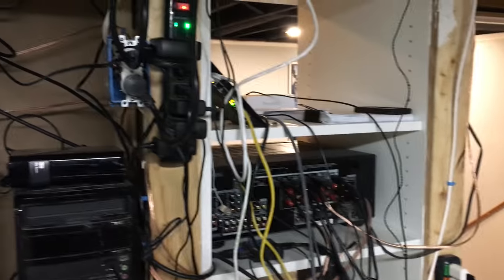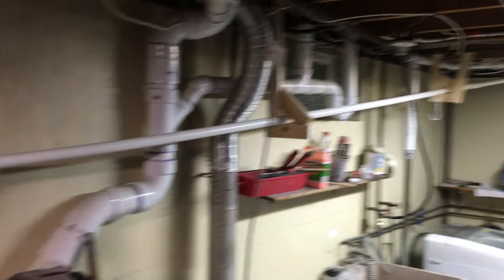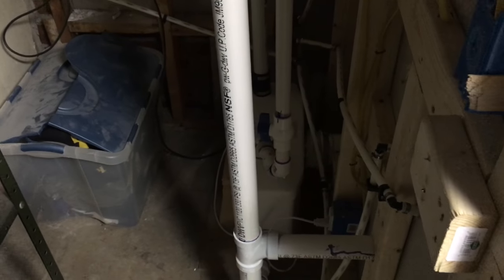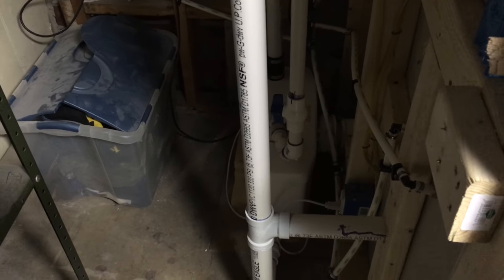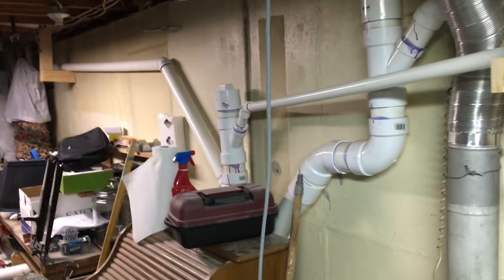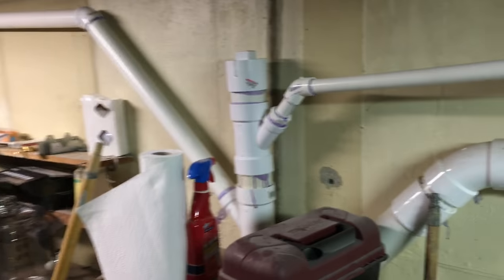Here's the plumbing for the Saniflo pump — it's a one-inch waste line. The toilet, the bathroom sink, and the bar sink all drain into this pump. The waste pumps up through the one-inch line and then down into my main three-inch house waste line. It's pretty straightforward if you have basic plumbing knowledge.